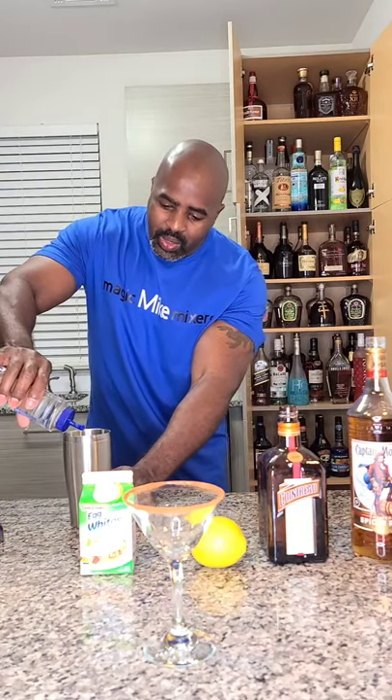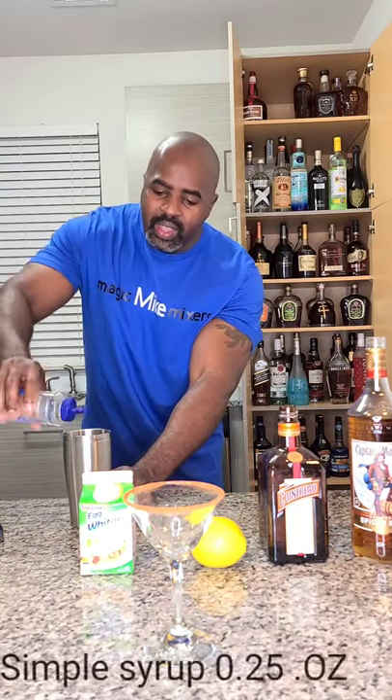Next is going to be half an ounce of your egg white. Egg white gives it that nice little fluffy, floofy — whatever that word is — to go on top. And we're going to sweeten it up just a little with a quarter of an ounce of simple syrup.